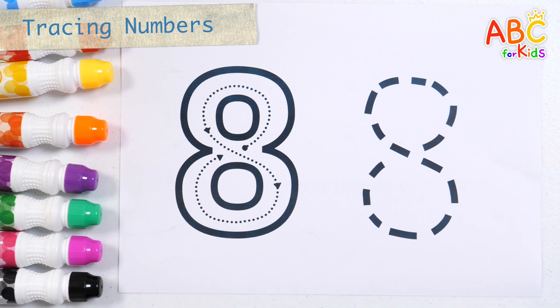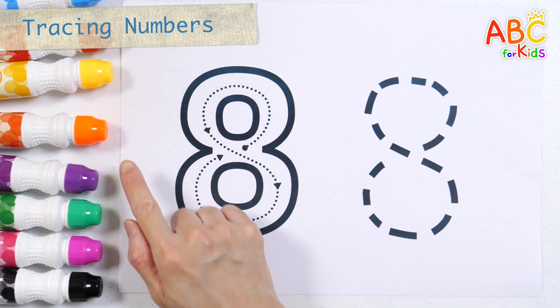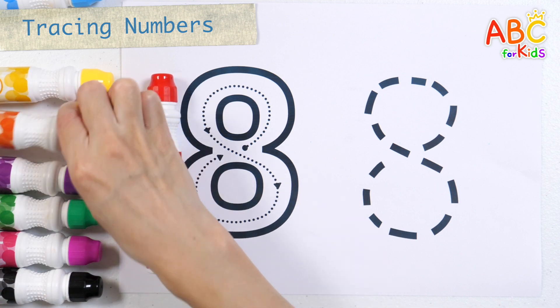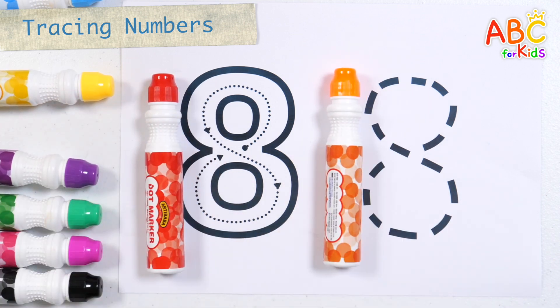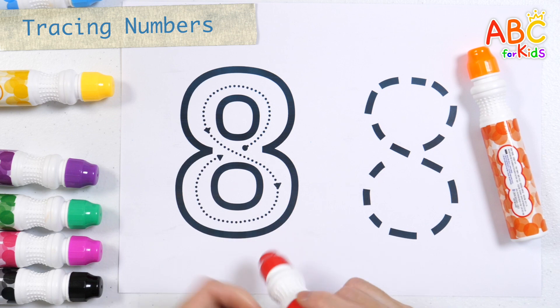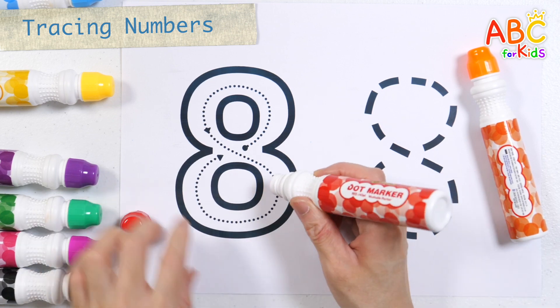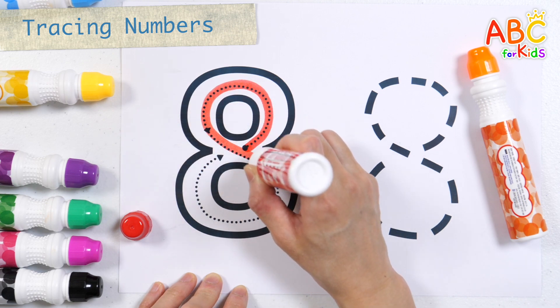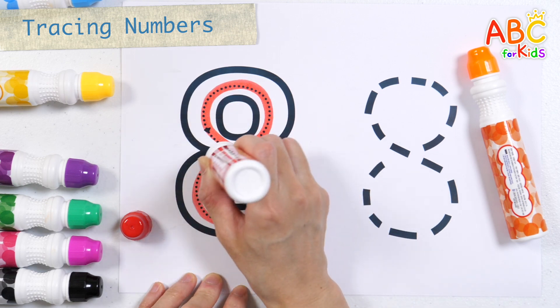Let's learn how to write the number 8. Learn how to write slowly with a red pen. Trace the dots and write numbers with an orange pen. Number 8.